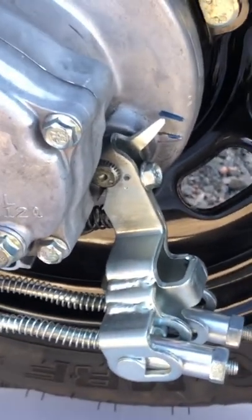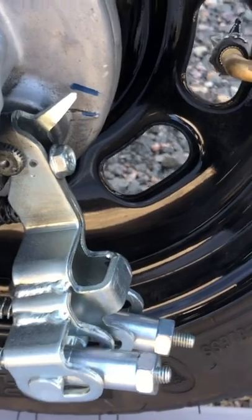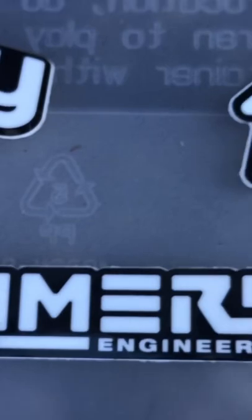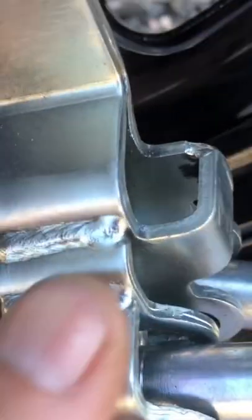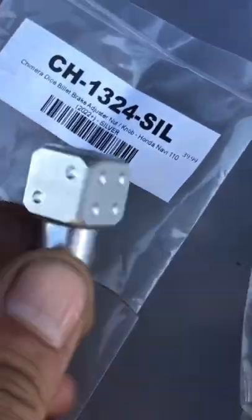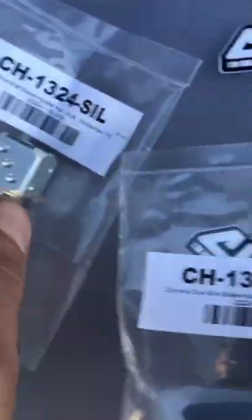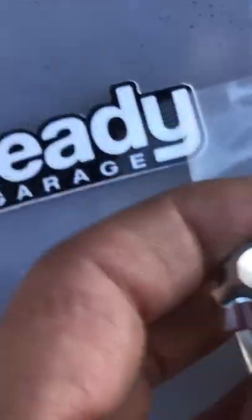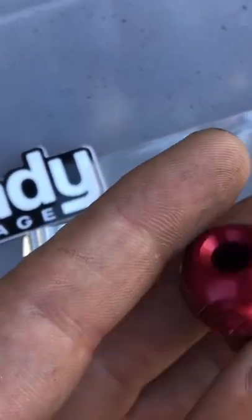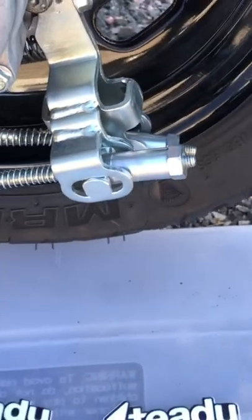Hey, what's going on YouTube. Today this video is brought to you by my friends at Steady Garage and Chimera Engineering — they sent me some brake adjusters. As you can see, we're going to replace these factory brake adjusters with some of the options they sent me. We've got a black one, a red one, and these cool little dice ones they just released. I think these are prototypes — there's this neat shiny guy and a little red eight ball.